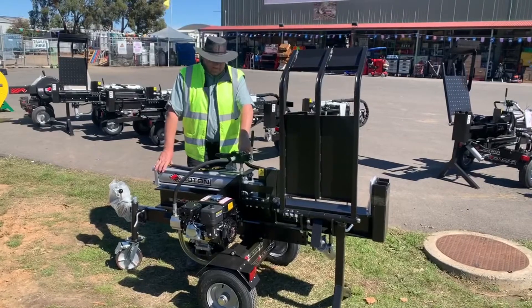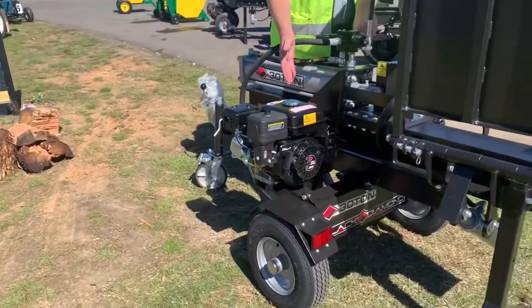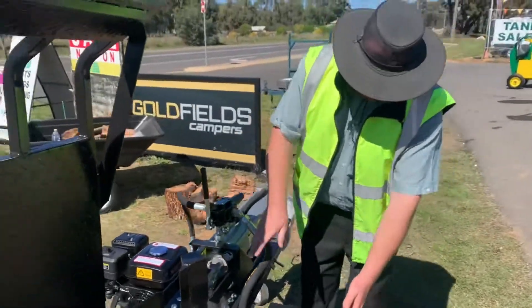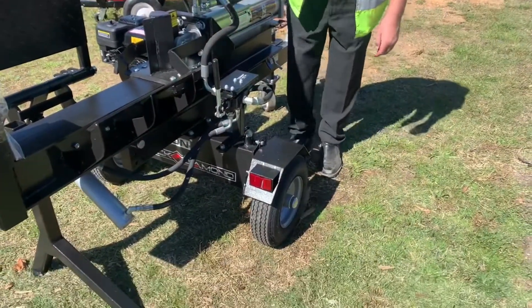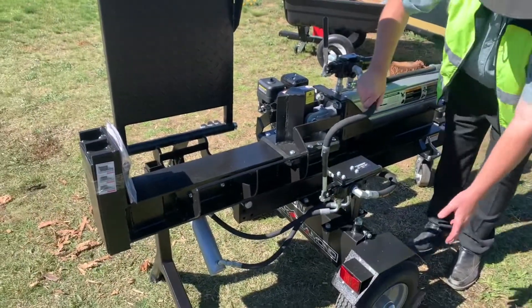This one has a 6.5 horsepower motor. From here it's got the log lifter. Around here you've got your log lifter control panel, all the hoses onto the hydraulic ram for the log lifter. We've got the 7 inch splitting head and the 16 inch wheels.